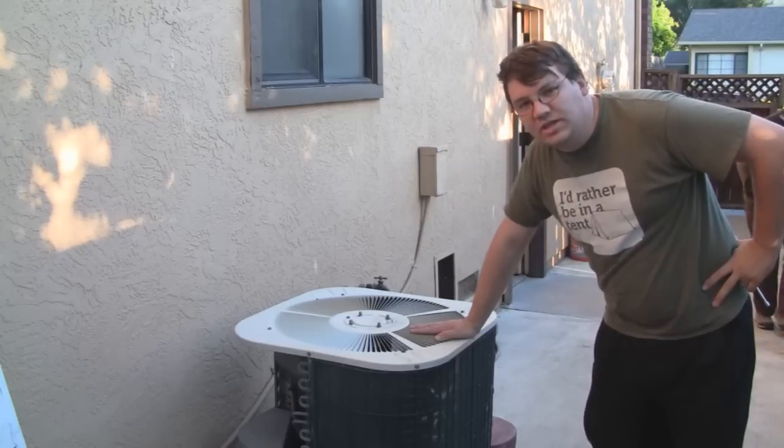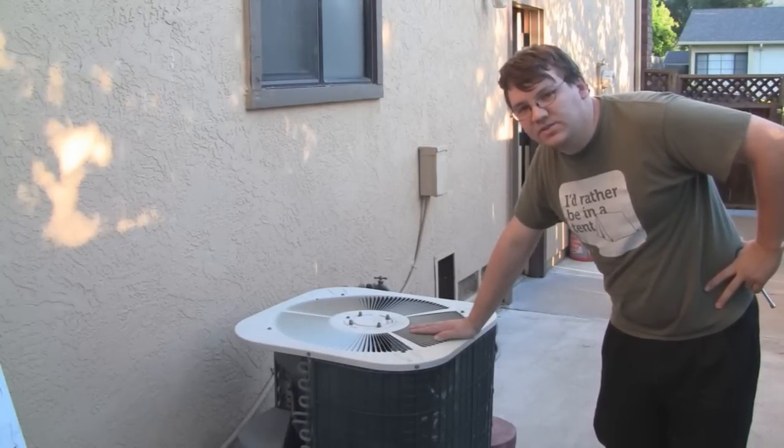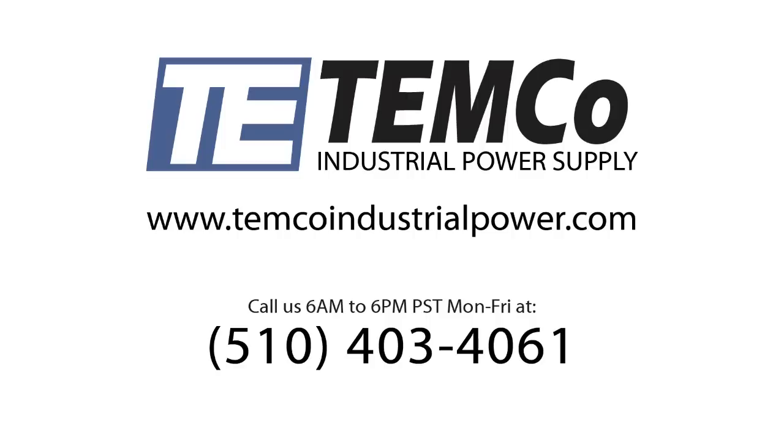If you have any questions or you need capacitors, our website's in the description below — it's TemcoIndustrialPower.com. And if you have any questions, don't hesitate to give us a call — we'll have the phone number down there as well. Alright guys, take it easy and stay cool.